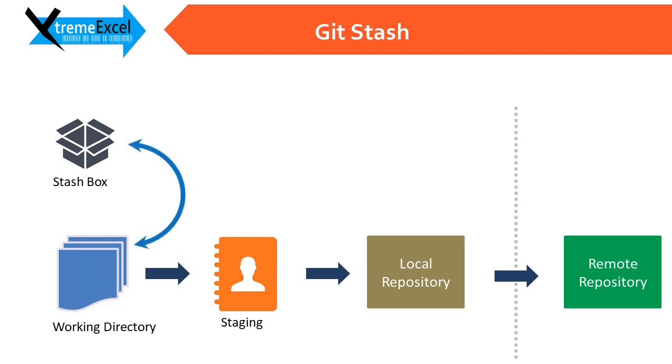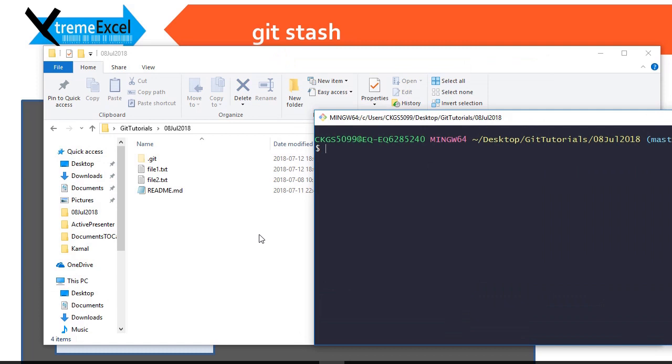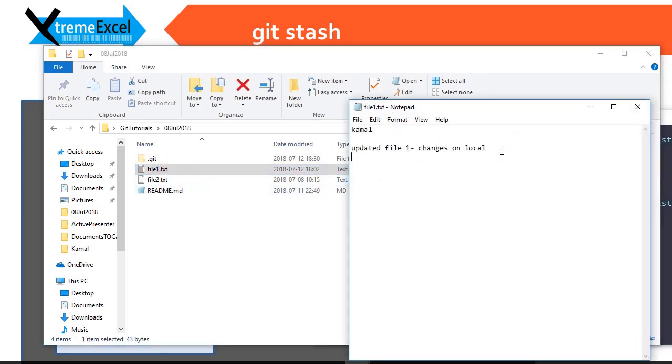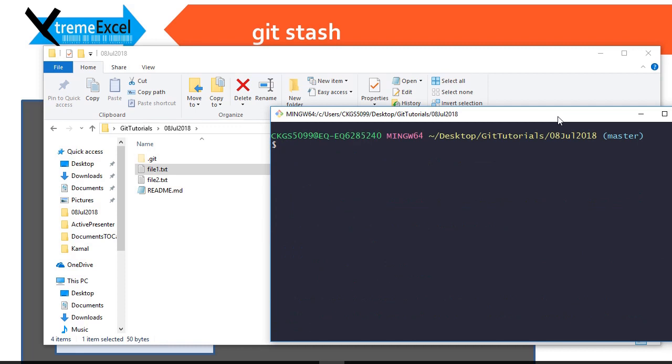Let us move to the project that we were working on and we will make some changes and then stash them. We have three files — two code files and one readme file. First, let us do git status and see if we have any uncommitted changes. The branch is up to date with origin master. Let us make some changes — I added one line named it 'one one' just to make it simple — and I do git status, so changes are here on the working directory.